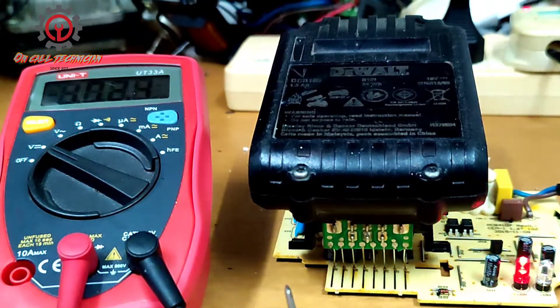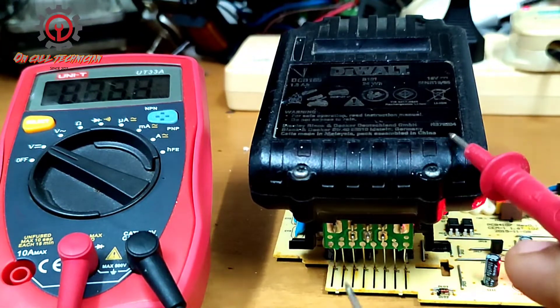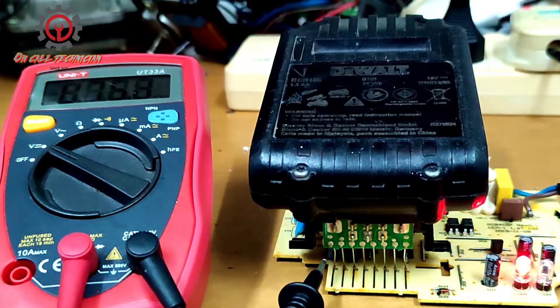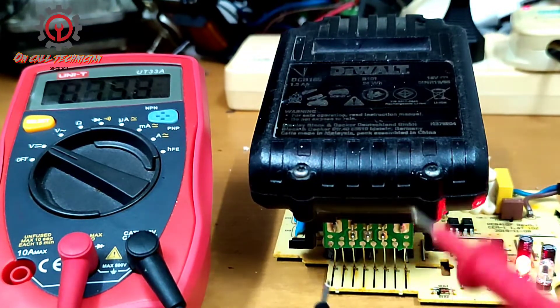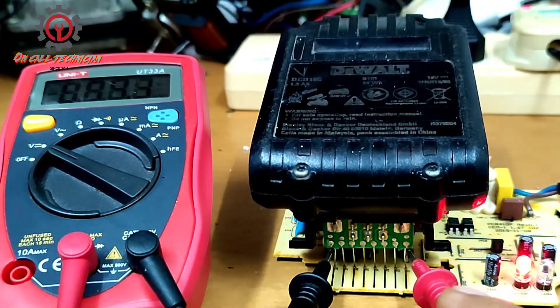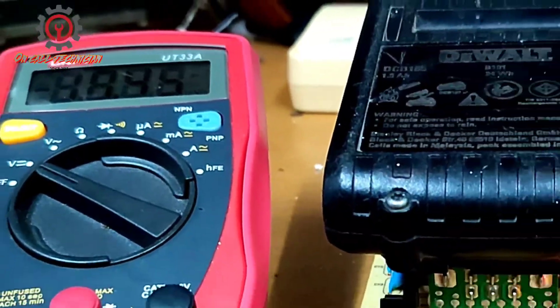Let's check if this battery charger for the wall is now charging. This side here is the negative and this side here is the positive. Look at the multimeter — positive to positive, negative to negative. Now I got 18.45 volts.